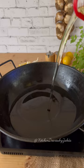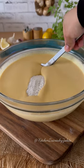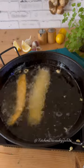Heat up the oil for frying. Take plain flour in a dish, toss the fish fillet and shake off the excess. Take out the batter from the refrigerator, dip the fish fillet and coat it well. Then drop it in hot oil and fry for around 8 to 10 minutes until crispy and golden brown.